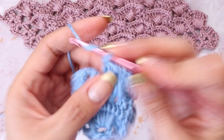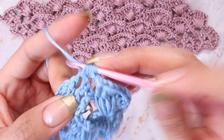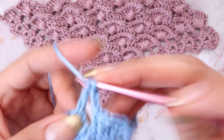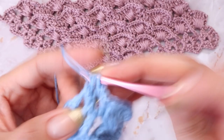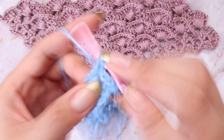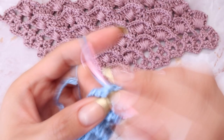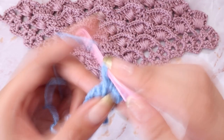From here, chain two and end this row by placing your ending shell — two double crochets, chain two, and a final two double crochets all in the same chain space.